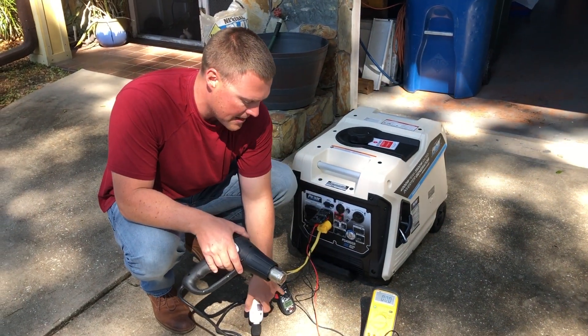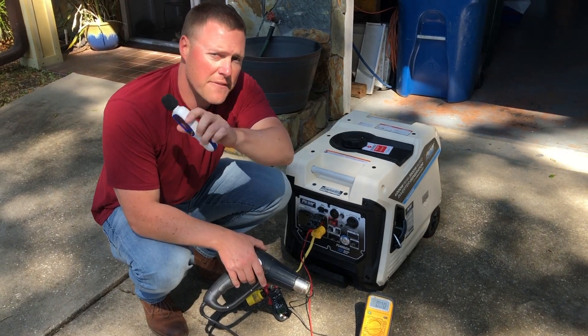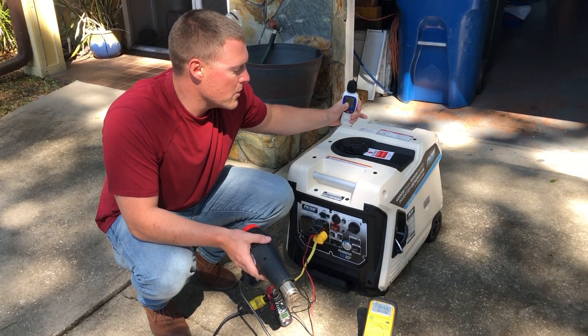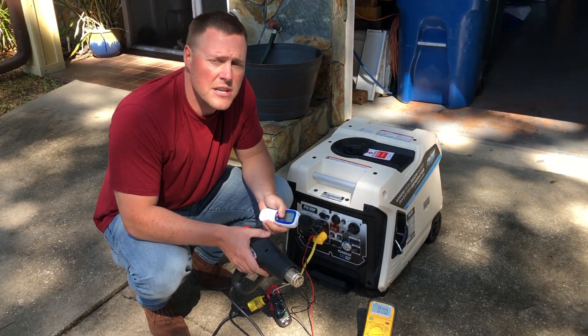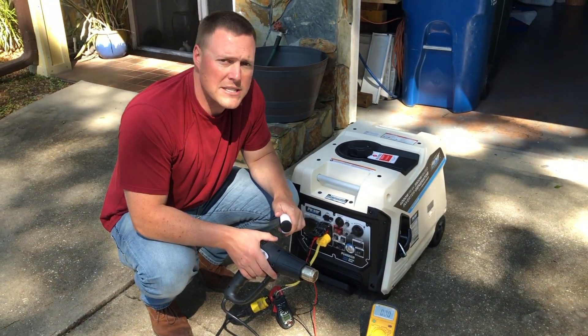We'll get a voltage reading as well as an amp reading, and then test the decibels again at the unit, 20 feet, 30 feet, and 50 feet. This will give you an idea of how loud the model is. Next video we will be taking the PG-4000 over to our fifth wheel and running some real world appliances in the fifth wheel.